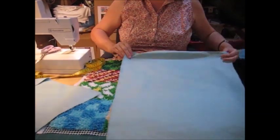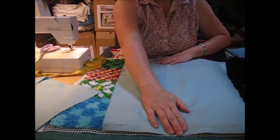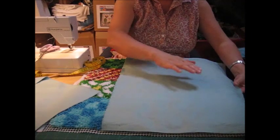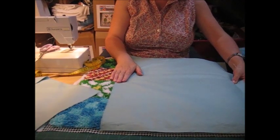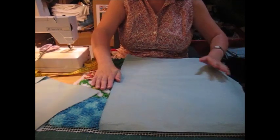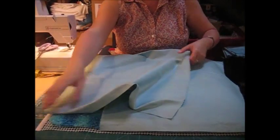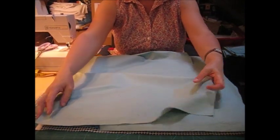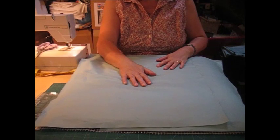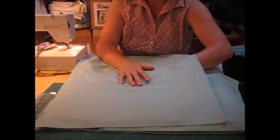You can see that this piece is smaller. It has got an inch either side bigger than the panel for the seam allowances and it is three quarters across the panel, leaving a small gap. This piece will then go on top and they overlap, making the envelope, so that your cushion pad will slide in.